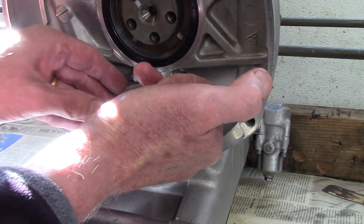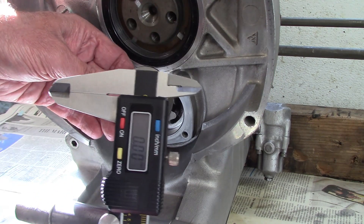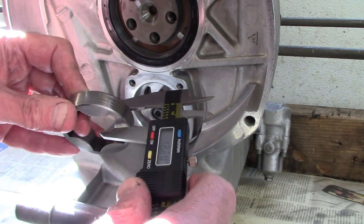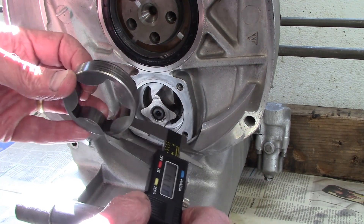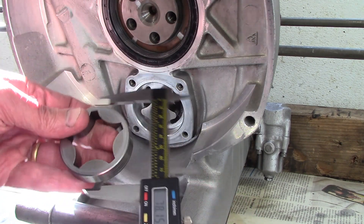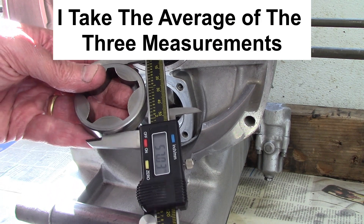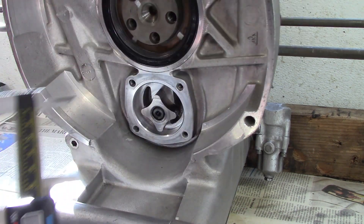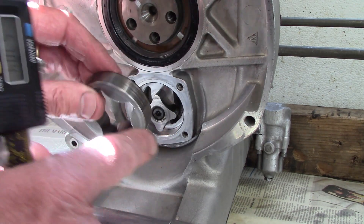I pull the outer rotor out and use a vernier caliper to measure the thickness, usually taking about three measurements around the circumference. I can also measure the diameter of the outer rotor the same way — three measurements around the circumference — to get both the outer rotor diameter and thickness.